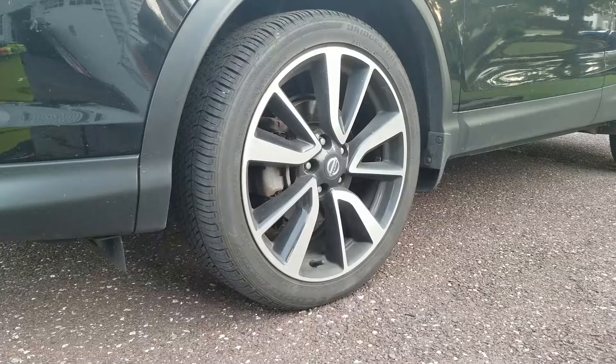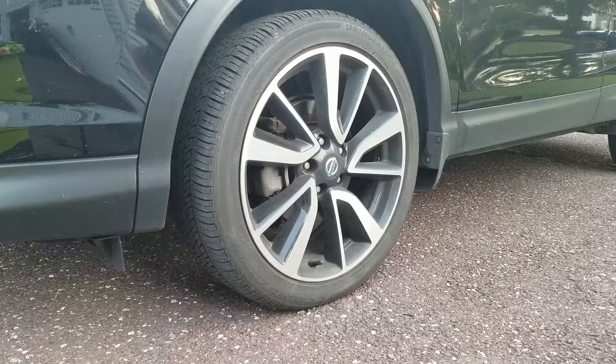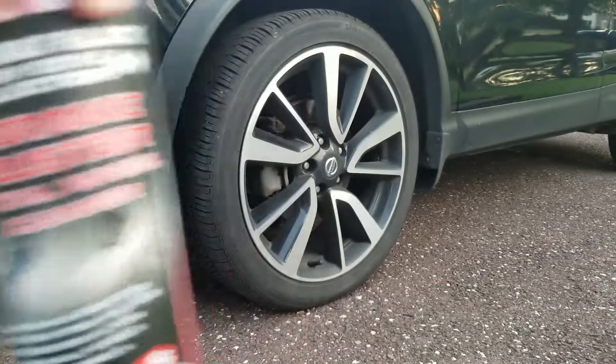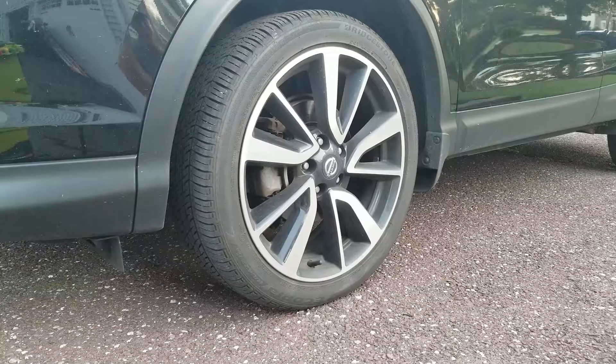Tonight we're going to take a look at a product that's been hitting the market and getting a lot of attention — P&S Brake Buster total wheel and tire cleaner. This video is not going to be specifically about the process of cleaning the wheel. I do have a video on how I clean wheels, tires, fender liners, and the brushes I use. This is going to be solely a review of the product.